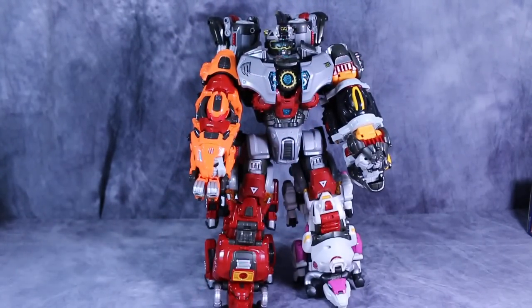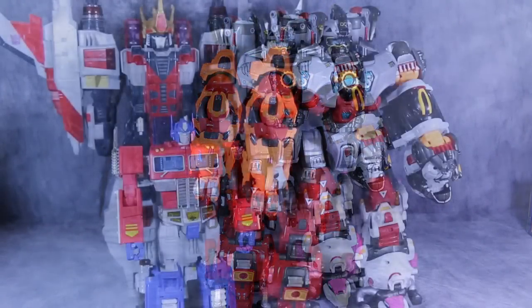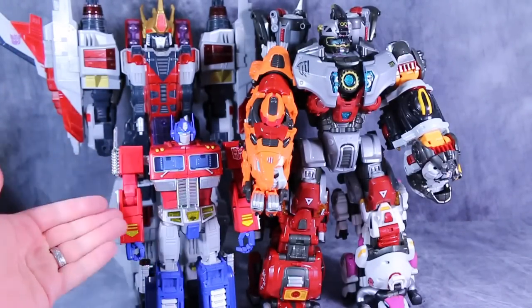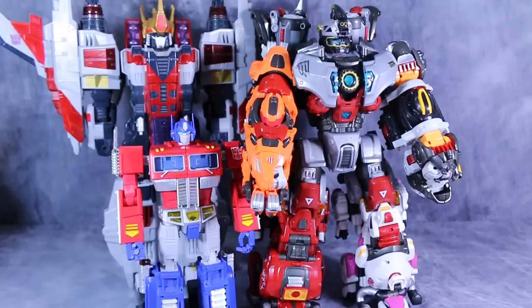Aesthetic-wise, he's fine. Function-wise, he's garbage. For a quick size comparison: here is Supreme Starscream from Transformers Cybertron and MP10 Prime. As you can see, he's almost twice the height of MP10 Prime and is more in scale with Supreme Starscream.